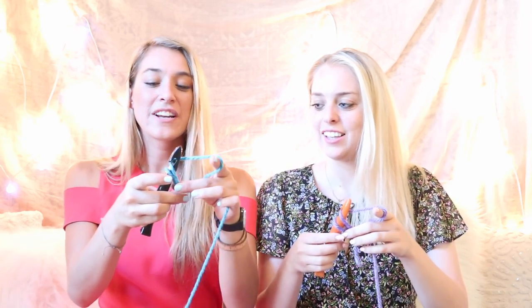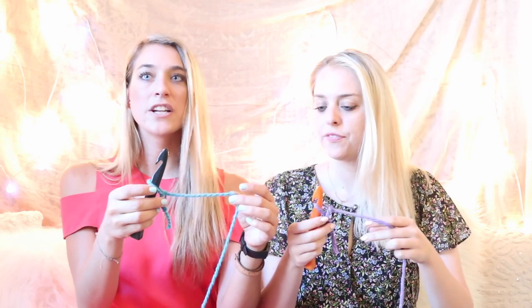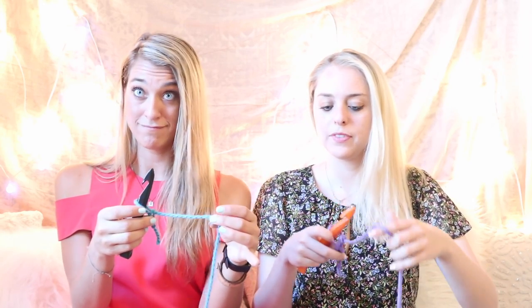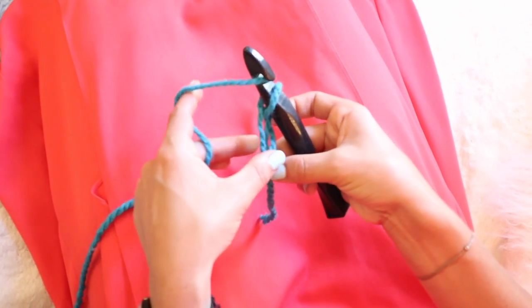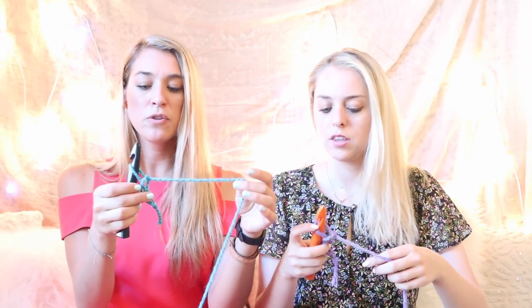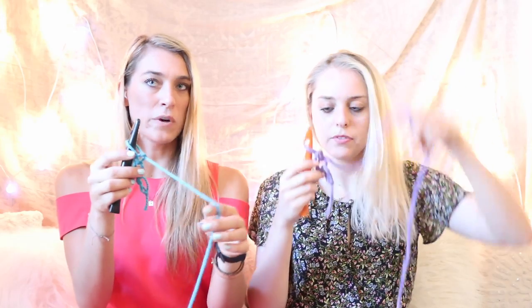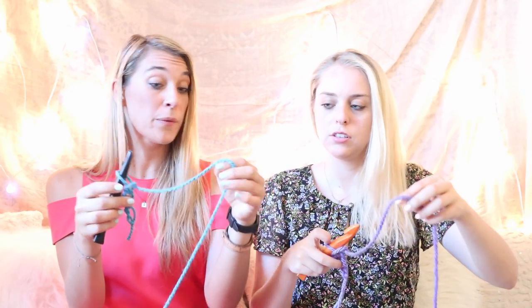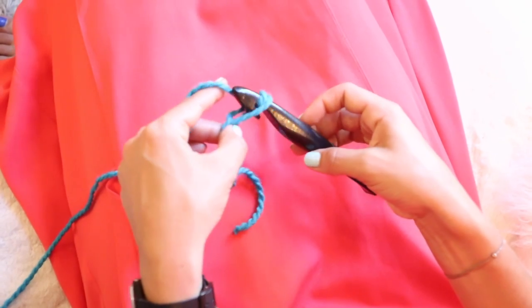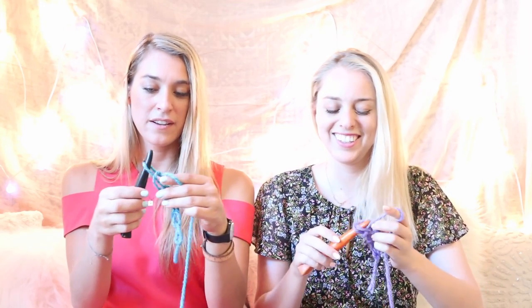Then you're going to turn the hook and pull that yarn right through. You're going to do this 11 times — so that was one. Away from you, towards you, and then turn the hook and pull that loop through. You're moving your chain from your non-dominant hand when you turn the hook back to your dominant hand once that loop is complete. We've done three. Chain, chain, chain.